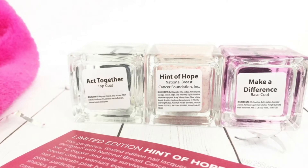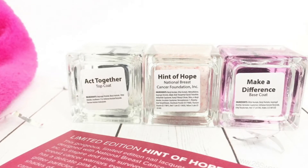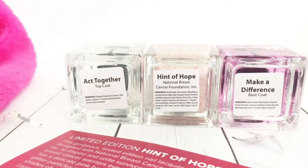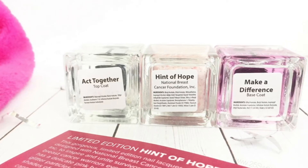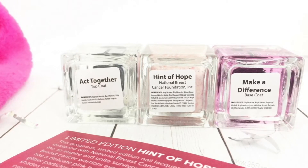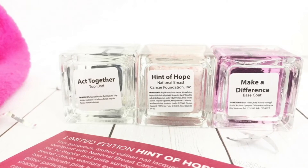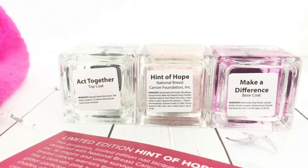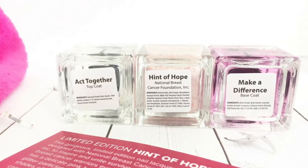The polishes are going to change every month, so next month there will be a new polish with a new foundation that they will be supporting. Once the Hint of Hope is gone, it is gone — it is a limited edition polish and it won't be coming back. However, the base and top coat will always be around, and they will also have that dollar going towards whichever foundation she is working with at the time.